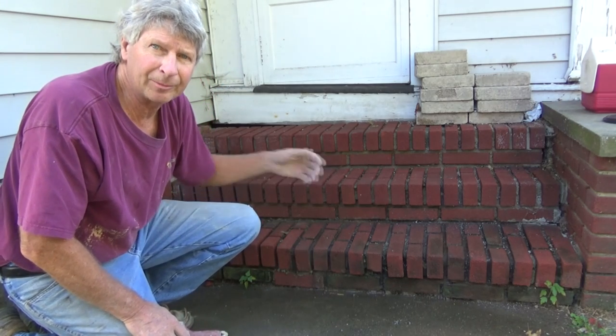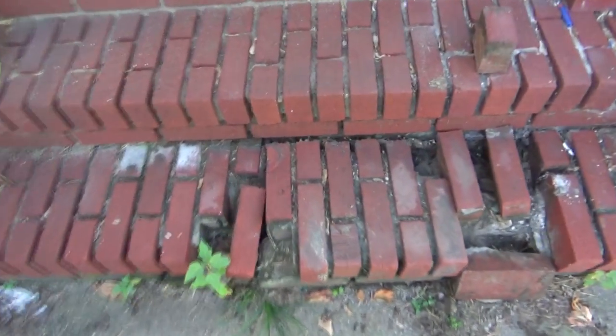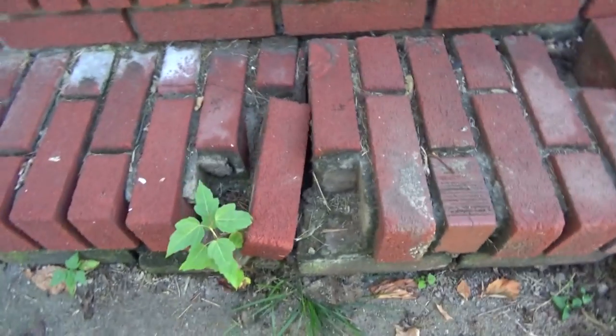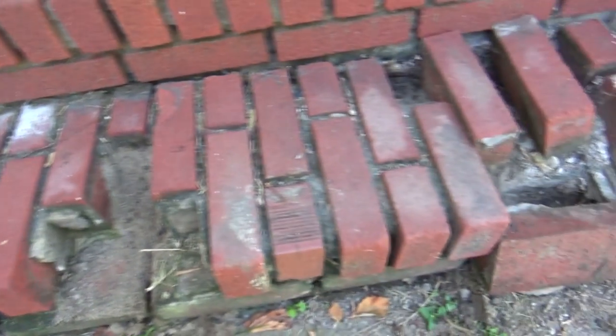Well, today I just patched up some brick steps, so I'm going to show you how I did it. I'm actually here doing a different job but I had a little extra cement, so I figured I'd just fix this bottom step real quick. Nothing fancy — I'm gonna show you how they do it.